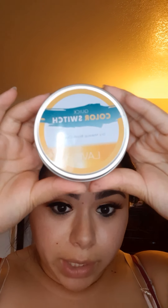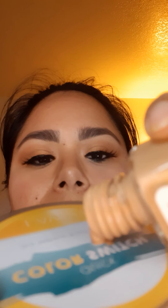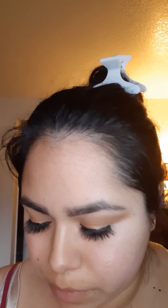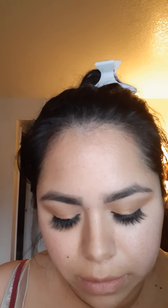So what I do is color switch — I put one drop of the dewy one and one drop of the matte poreless one — just a small amount, nothing too much. Then I mix them together with a brush so I get just the right amount of shine without looking too oily.